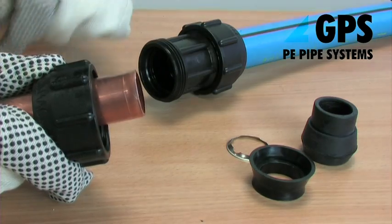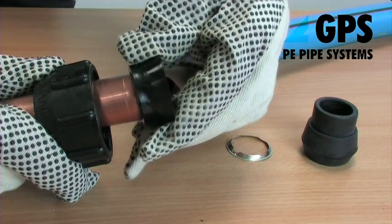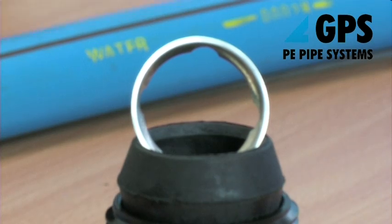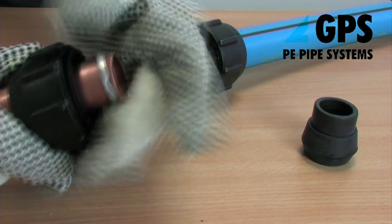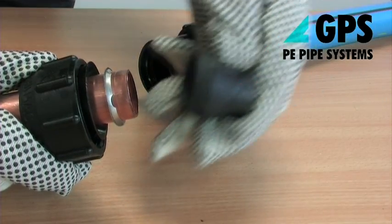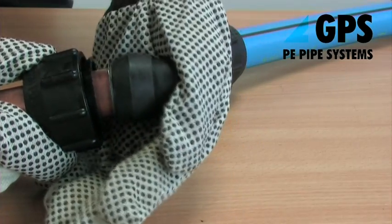Unscrew the nut from the copper side of the protector line fitting and slide this nut and plastic backing ring along the copper pipe, with the taper of the backing ring towards the nut. Then slide the metal gripper ring onto the pipe and position it 10-15mm from the end, ensuring the flat face of the gripper ring is facing towards the backing ring nut.